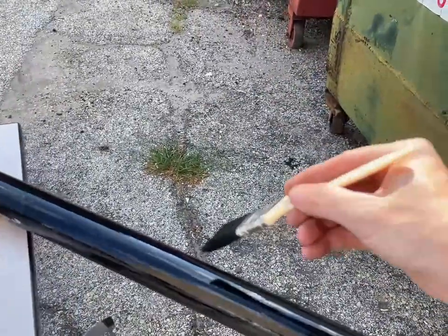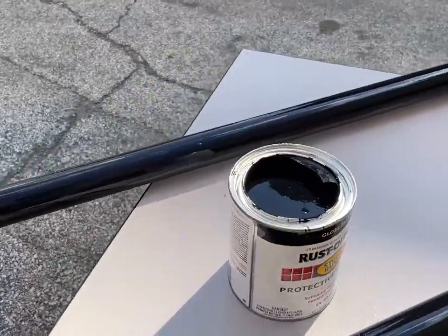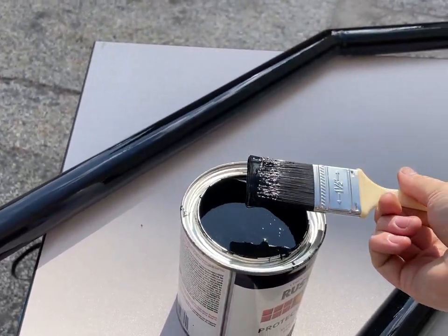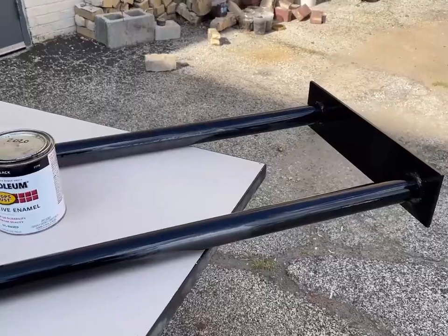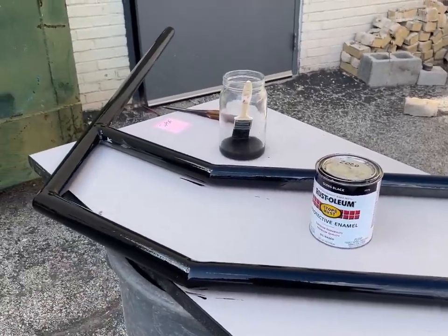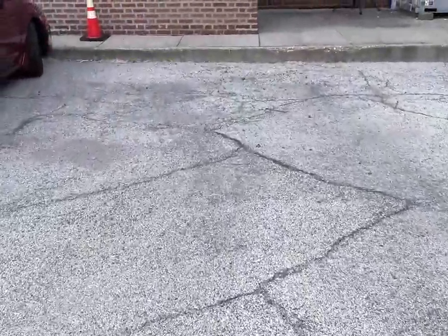This is one of those situations where you paint and you're worried about all the lines you're leaving. But then you look up and it's all glossy and beautiful. I'm putting thick paint on this too. While I wait for that side to dry, I need to come over here and start drilling the hole in the asphalt.